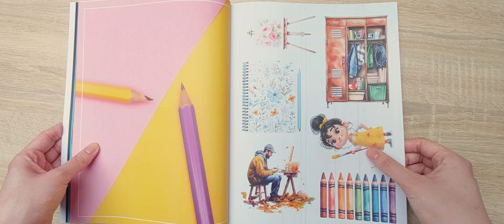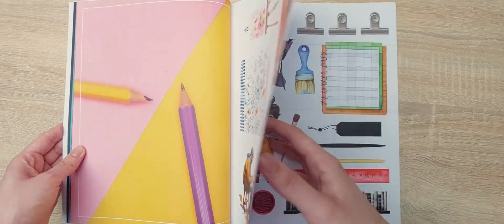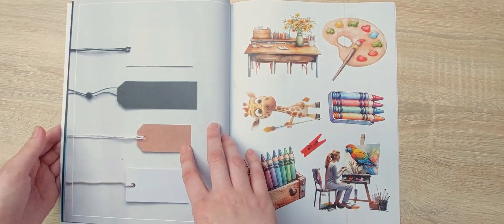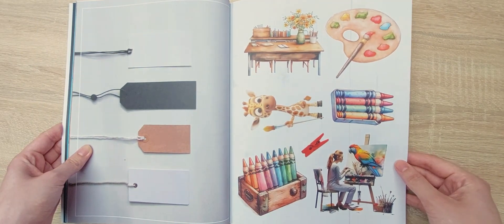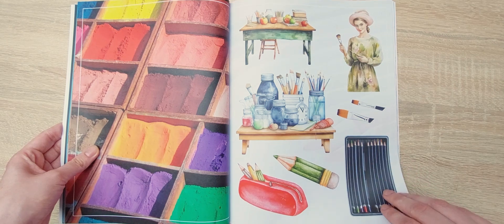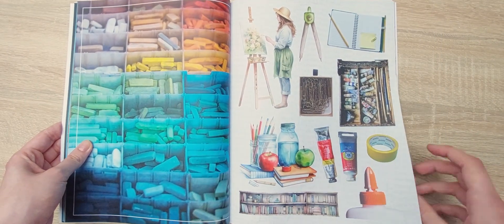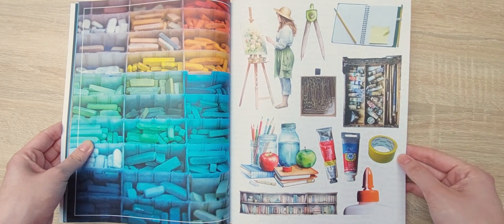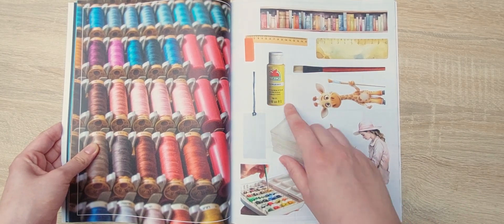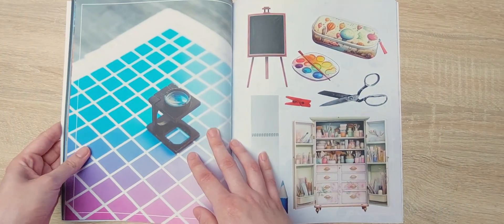She looks like Vanellope von Schweetz — I think that's her name. I've never seen the movie, but I do know her character. There are a lot of crayons inside this book, and I also like that there are pictures of people doing arts and crafts. I love this picture. I'm not from America, but I do know this is Apple Barrel paint — I've seen a lot of people use them. They don't sell it here in the Netherlands, unfortunately.